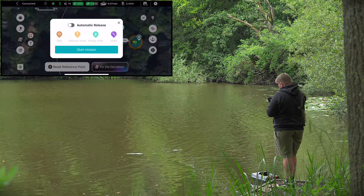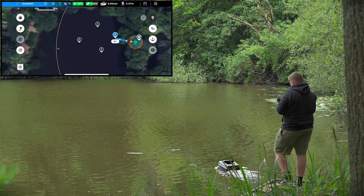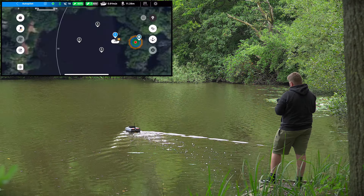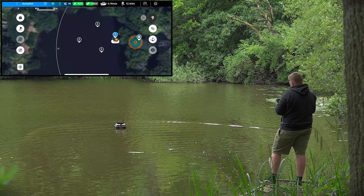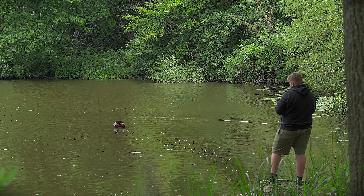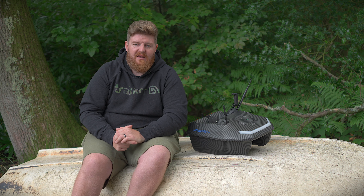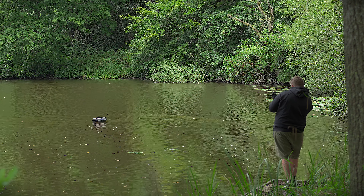Now get the bait boat back to your original reference point set earlier — in this case at the front of the swim where you would normally deposit bait or rigs. On the app, set that as a reference point by pushing the marker. Once you've done that, an option will pop up on screen to carry out the deviation calibration. Before putting the boat back in the water, click the fix deviation icon, wait around five to ten seconds for it to do its bit, then place the boat back in the lake and navigate it out to the reference point roughly 10 meters out.